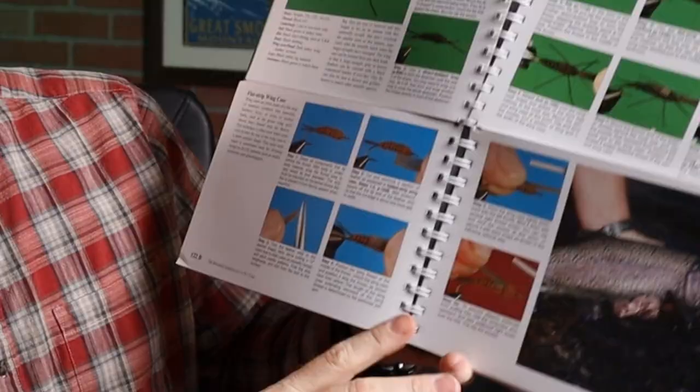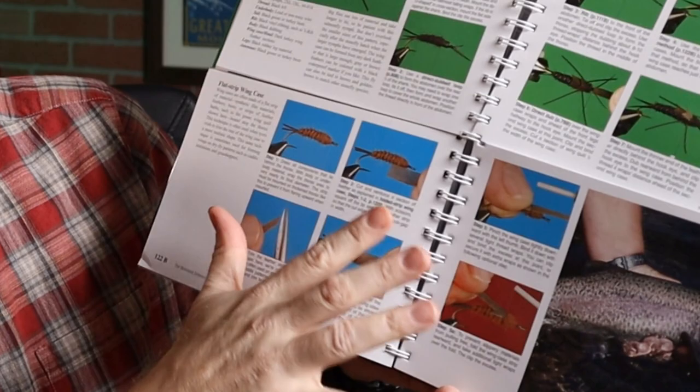But if you wanted a little bit more detailed instruction, it says go to page 122 down below. So let's flip to 122. Now right here we've got six more steps on how to do a flat strip wing case. And the same thing for all of these — if there's further instruction on how to do it, it tells you where to go down below. For example: how to direct dub a body, a folded strip wing case, side-lashed rubber legs — all these have more detailed steps below.